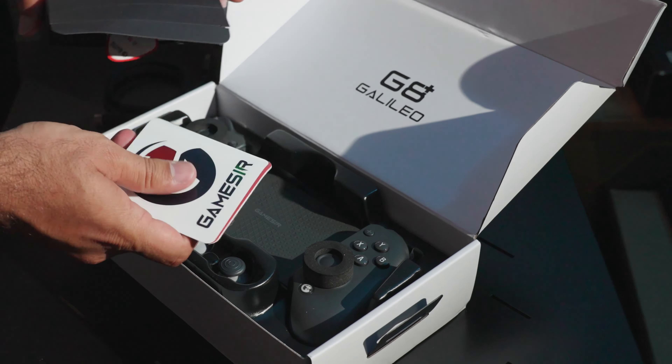The controller excels in low latency input, crucial for competitive gaming. The GameSir app allows you to remap buttons, adjust sensitivity and create macros for a tailored gaming experience.